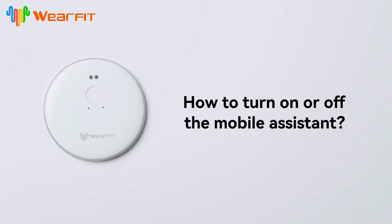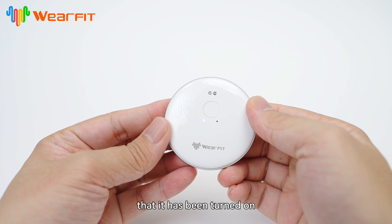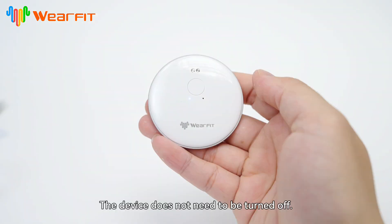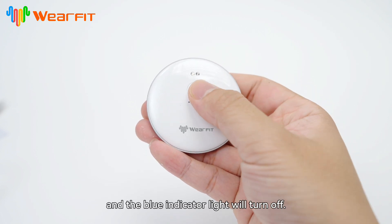How to turn on or off the mobile assistant. For first-time use, please press and hold the button for more than 3 seconds. The blue indicator light on the device indicates that it has been turned on and entered the ready-to-connect state. The device does not need to be turned off. If it does not connect successfully within one minute after turning on, it will enter sleep mode and the blue indicator light will turn off.